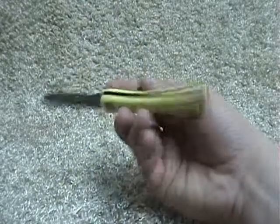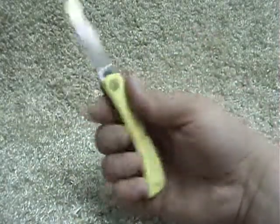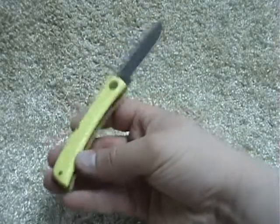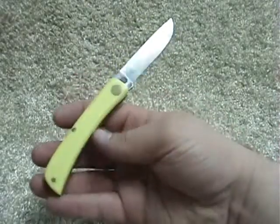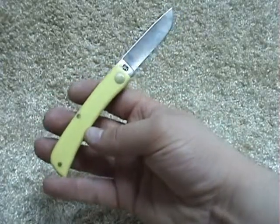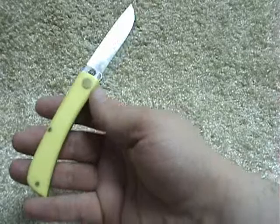The handles feel great in your hand — they're a little chubby but they fit in your watch pocket and ride in the bottom of your pocket great. It's nice to hold a knife without a clip or all those finger bumps that most tactical folders have nowadays.